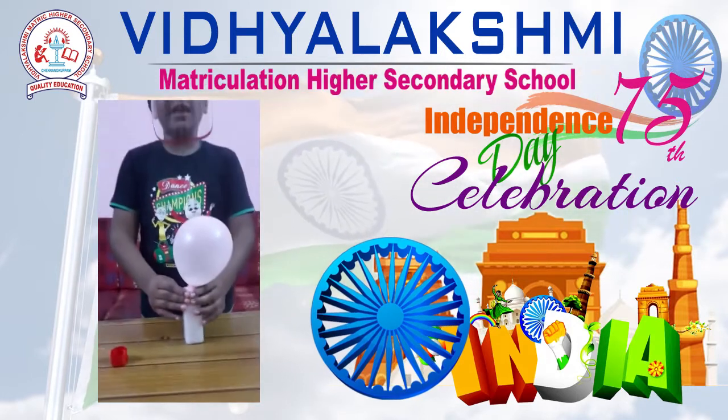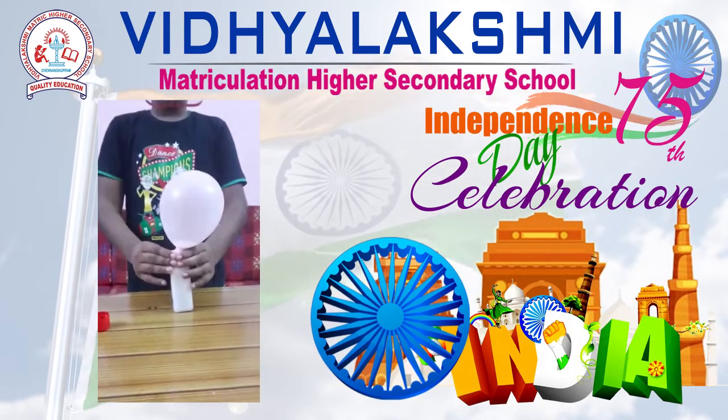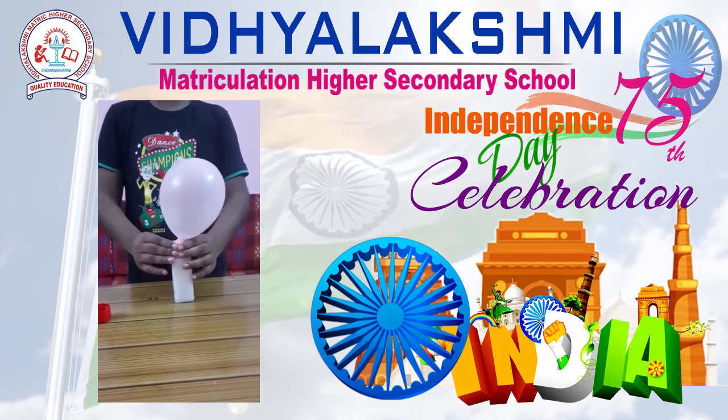Now see, what is happening? Now see, the balloon is blowing.